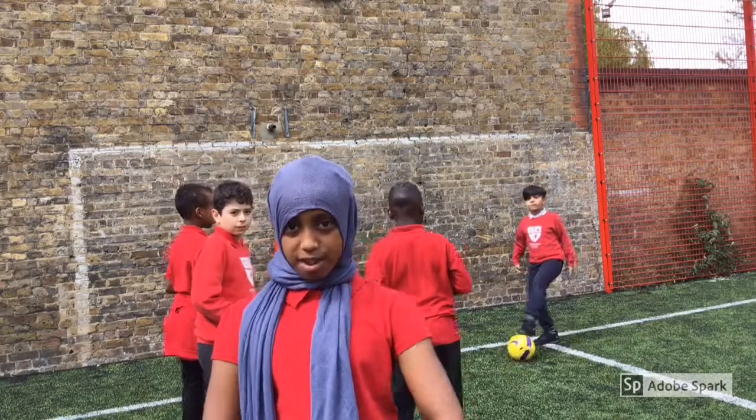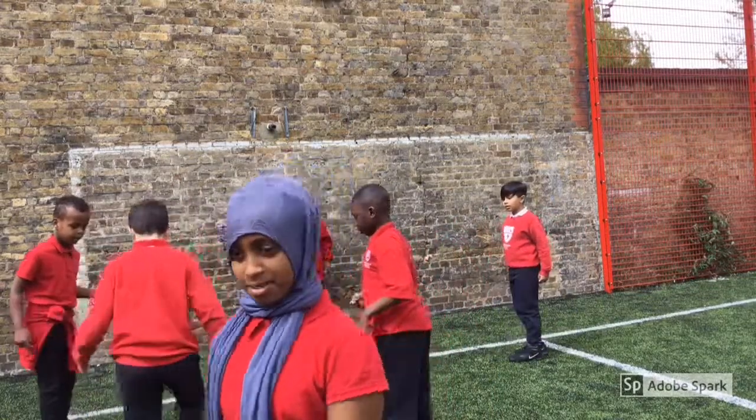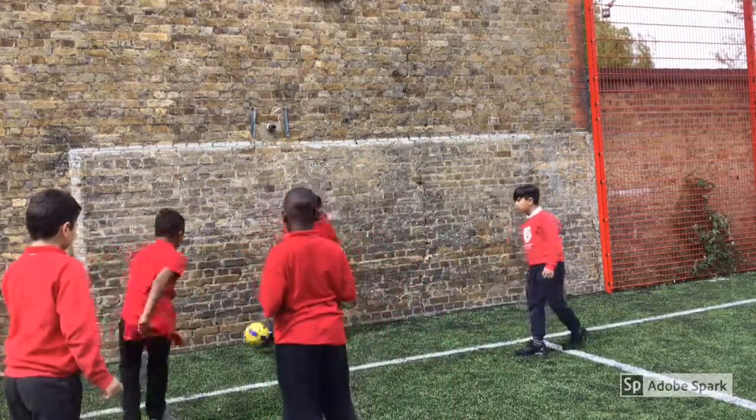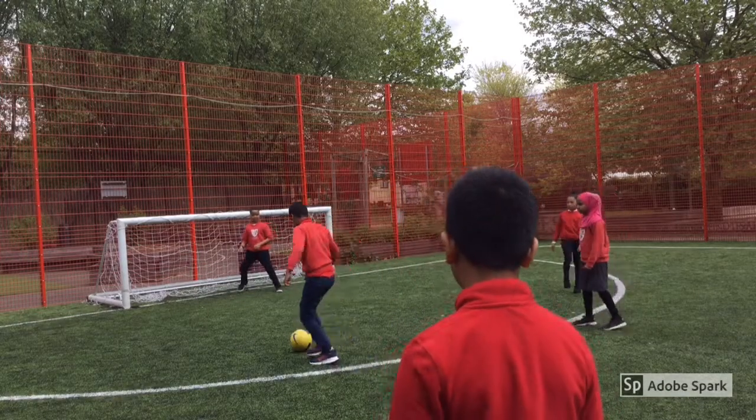Carbs are found in chickpeas, which helps you run like a lioness. Chickpeas contain protein, which makes you strong. Come on, you can do it.